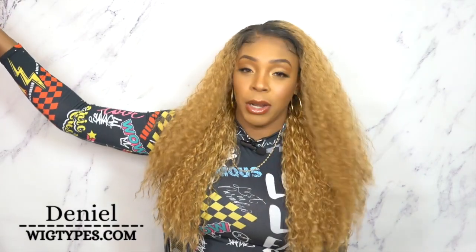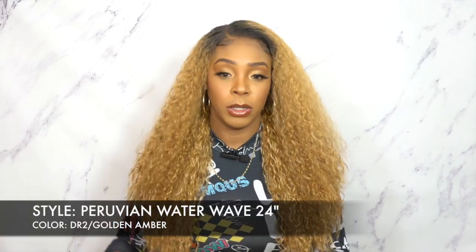Let me just say up front, I love the styles — the wig itself is pretty because I just reviewed one of them. That was a body curl, 24 inches as well, and this one is 24 inches as well but it's Peruvian Water Wave.